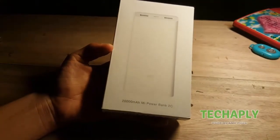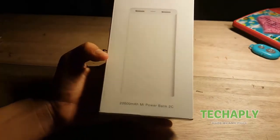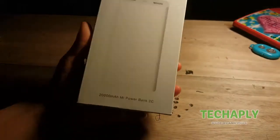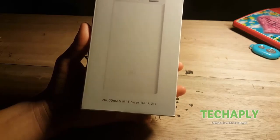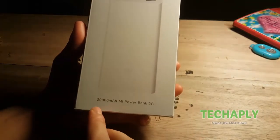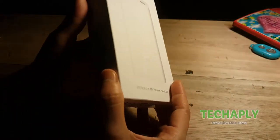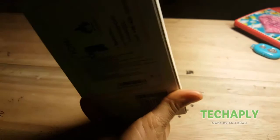Currently in my country, I can get two versions of this Mi Power Bank 2C. The version I'm currently holding here is called the Global Version. Another version is the Chinese version. The Chinese version is, of course, written in Chinese language on the pack. We need to open this first, then I will clarify it for you a little bit more.